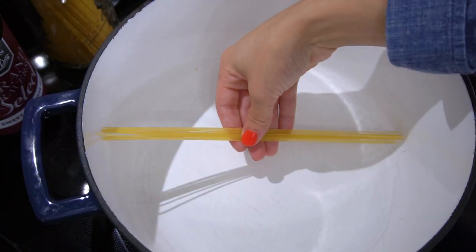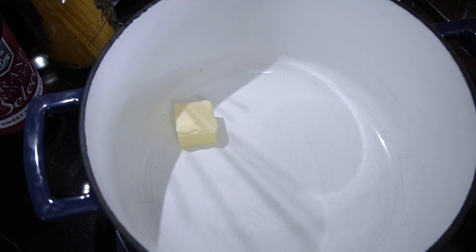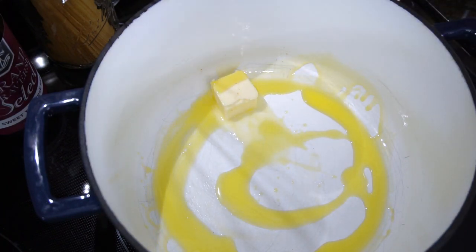We're going to be cooking this in a Dutch oven pan. The reason I'm using this ginormous pan is so that my pasta will fit in perfectly without me having to break it in half — I like long noodles. Just make sure you have a big enough pot.